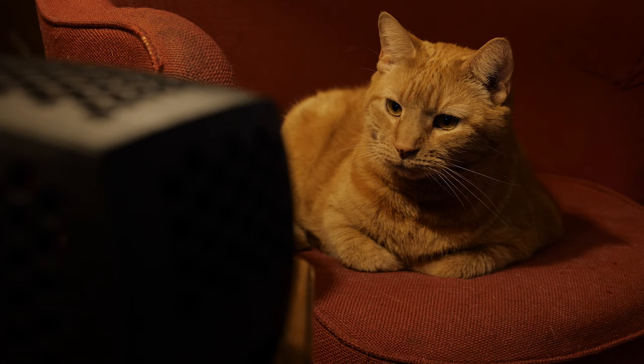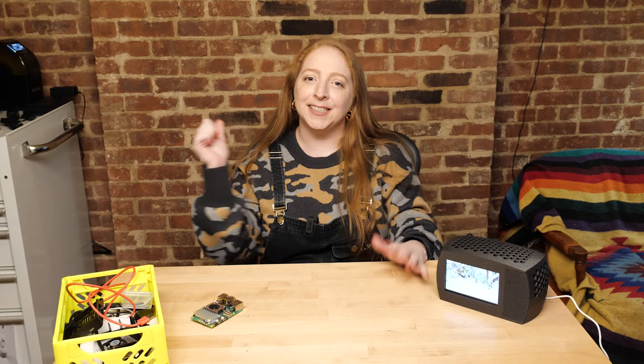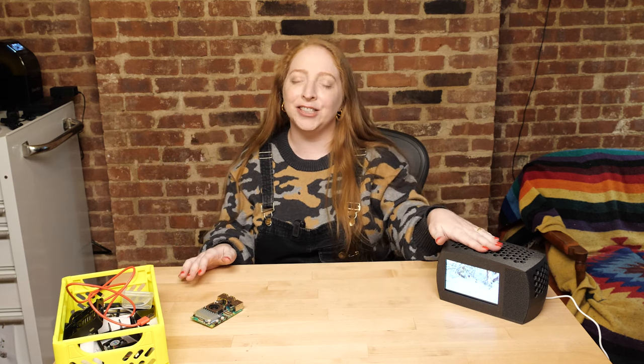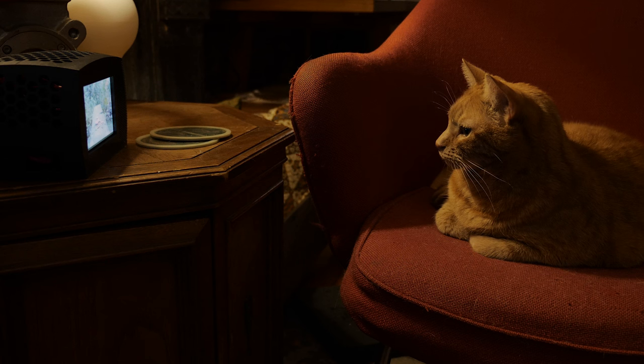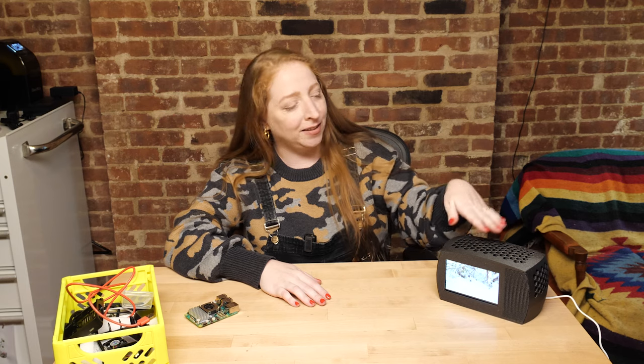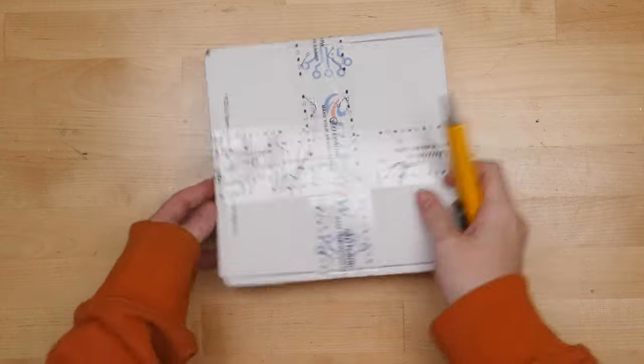Well, in 20 years, cats could become steady viewers of programming made for them. Walk with me, Frank. I'm Becky, and today we're building a mini television for cats. It's really a mini computer since I'm using a Raspberry Pi to play YouTube on a little HDMI screen. Let's get started.